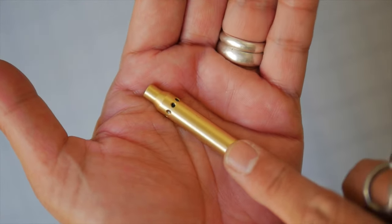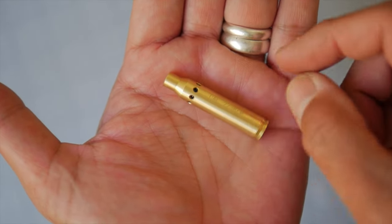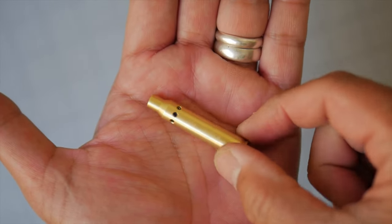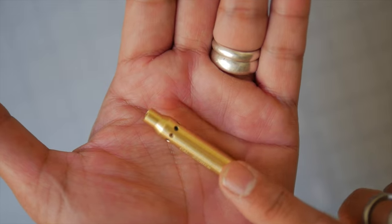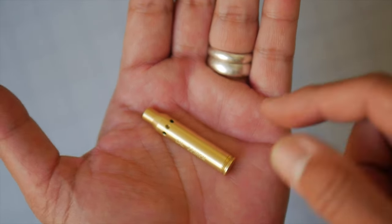This is not a bullet. This is a laser bore sighter shaped like a bullet cartridge. This is the Marmot .223 caliber laser bore sighter. This is a sighting tool, not a gun modification. This allows you to properly align the sights on your firearm, whether they be iron sights, red dots, or magnified optics.